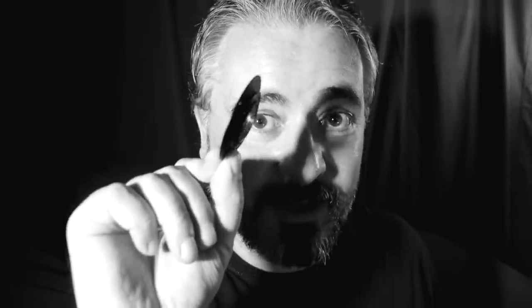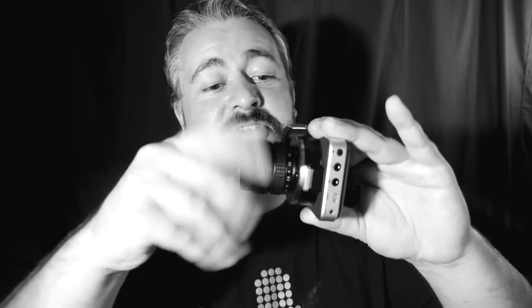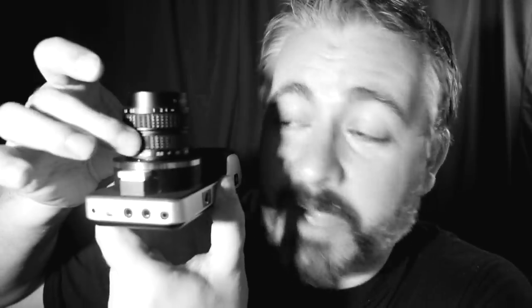Another fantastic thing about the C-mount lenses is all you need to adapt them onto your camera is this sort of thing here, which is this very, very simple dummy lens mount, which cost me about 12 bucks. Pop off the native lens, pop this little guy on, and you've got a C-mount lens — just screw it in and away you go. You've got fully manual iris, and it is a clickless manual iris, so you can adjust it very, very finely and on the fly, which is very handy. And of course, manual focus. Lots of fun to play around with.